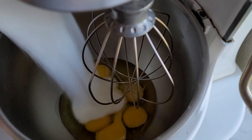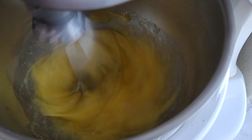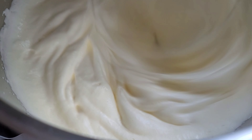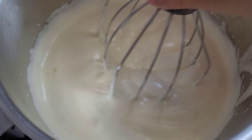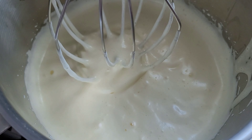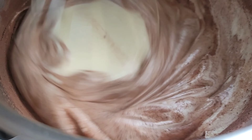Now let's begin whipping the egg and the sugar. Whip it right away and don't leave the sugar in there for too long because it's gonna burn the egg. Let's whip on high speed until it becomes this consistency. Now I added half of my dry mixture, then I mix it on low speed. Be careful not to over mix it.